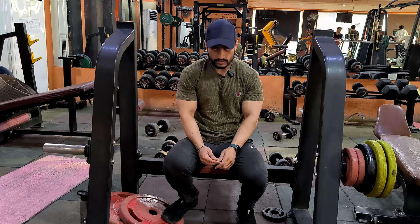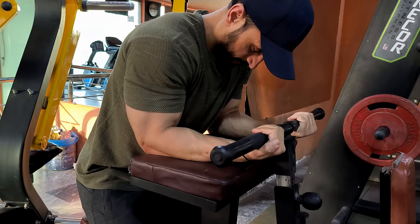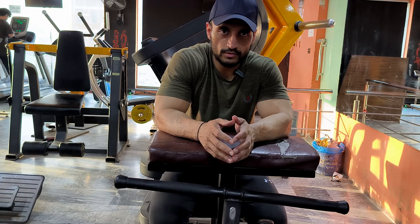Now let's go to the forearm. I am doing the wrist curl machine first. I am warming up the muscles and joints. After that, I am doing the exercise. For the second or third exercise I am doing more weight than my normal routine. Some exercises are a bit wider today — I am doing a difference to see how it works.